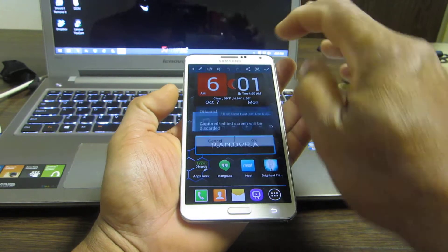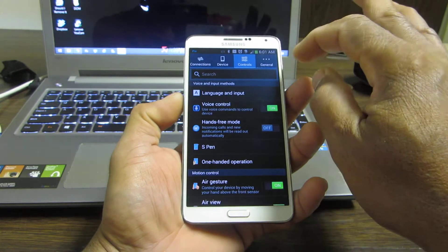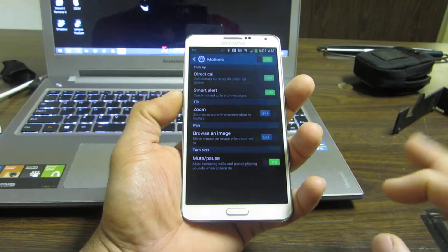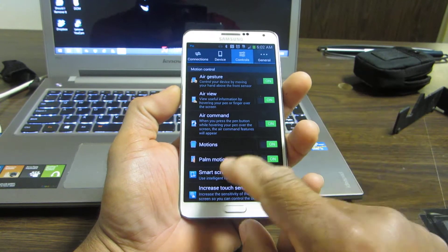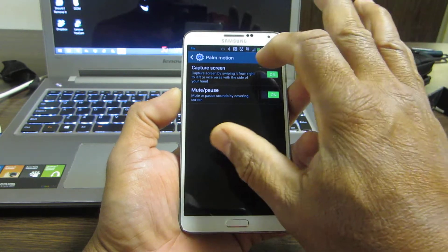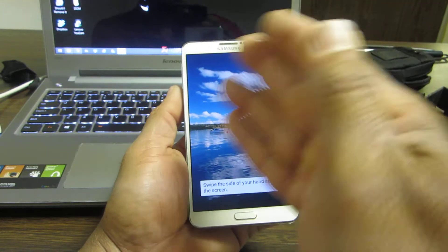To do that method, you want to go into your Settings and turn your motion sensor on. Go into Motion, then find Palm Motion, and make sure you set Capture Screen. It will ask you to try it, so just try it.